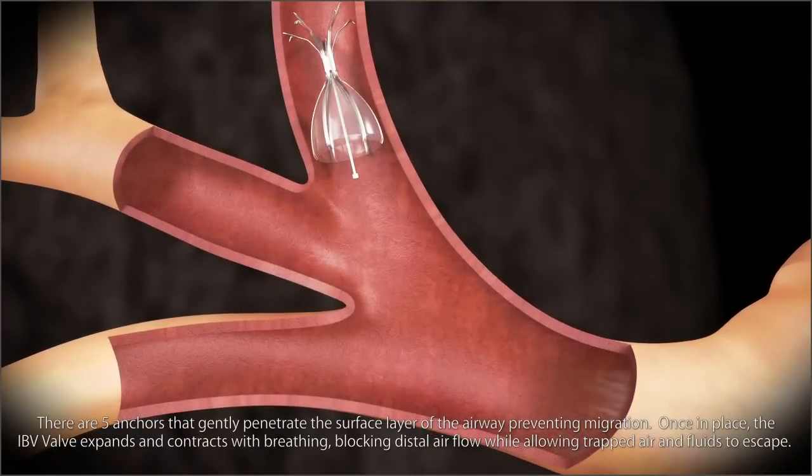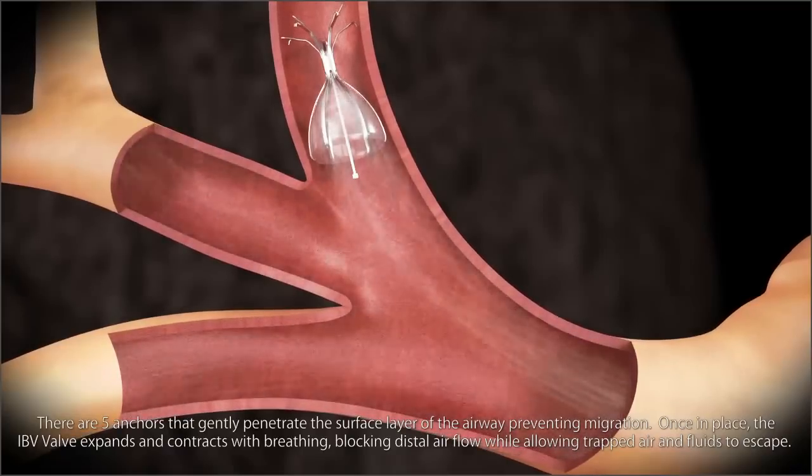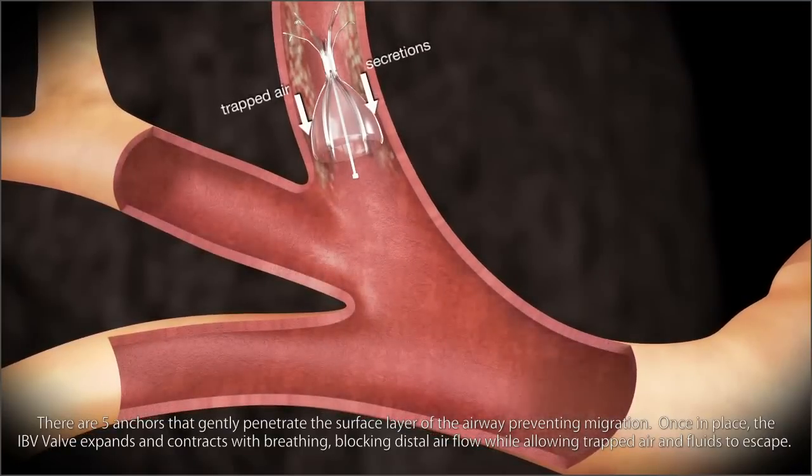Once in place, the IBV valve expands and contracts with breathing, blocking distal air flow while allowing trapped air and fluids to escape.